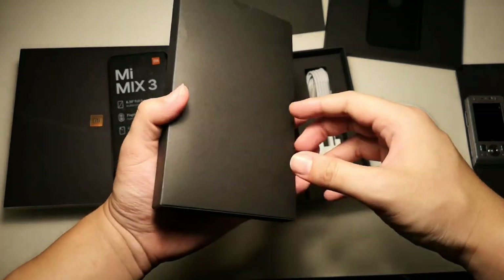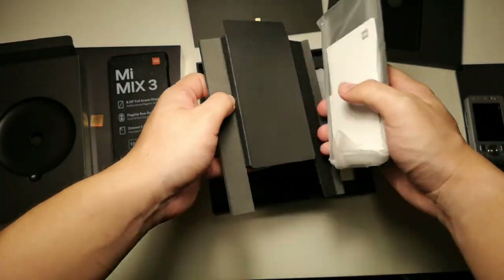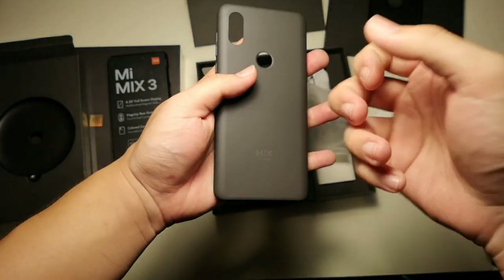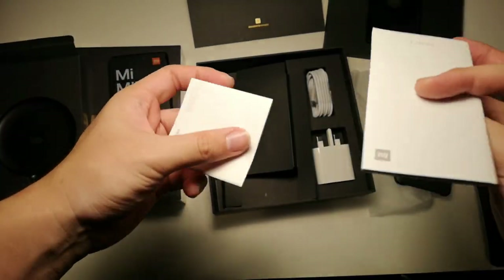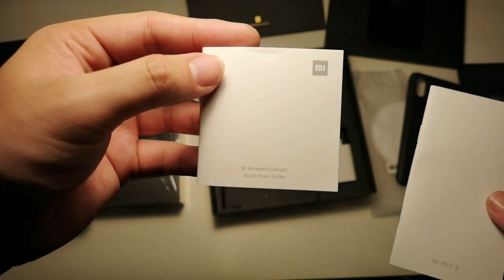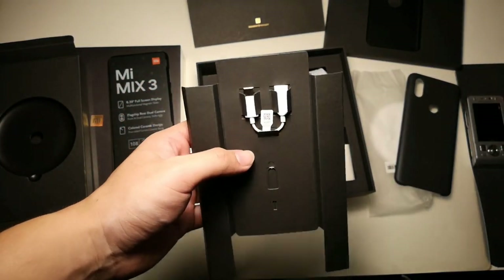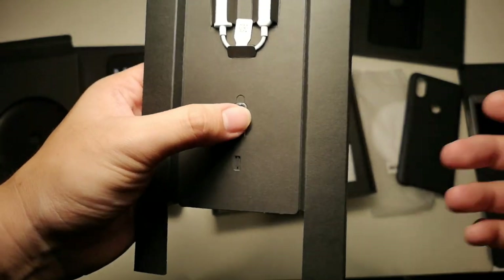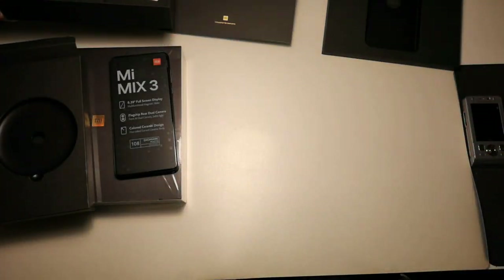Removing the second portion of the box — nothing else hidden inside. They give us a nice solid hard shell case with the Mix branding on it. There's also some documentation: a quick start guide and the Mi wireless charger quick start guide. For a wireless charger, there isn't much to it — you just put your phone on and it charges. The phone does not have a headphone jack, so they included a USB-C to 3.5mm dongle. And there's a SIM ejector tool as well.